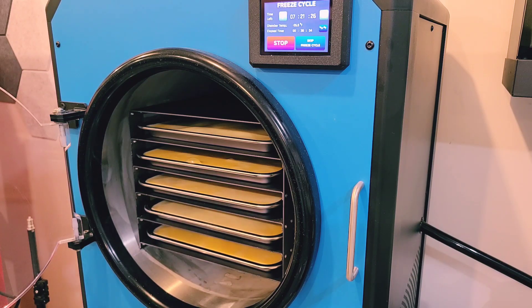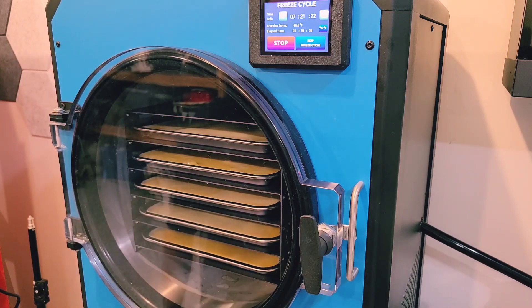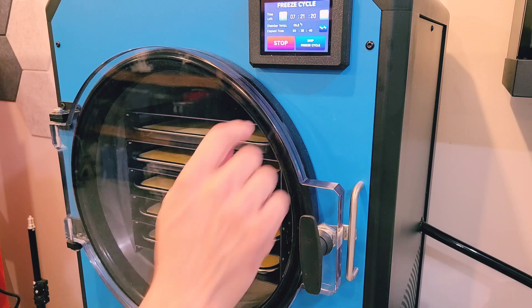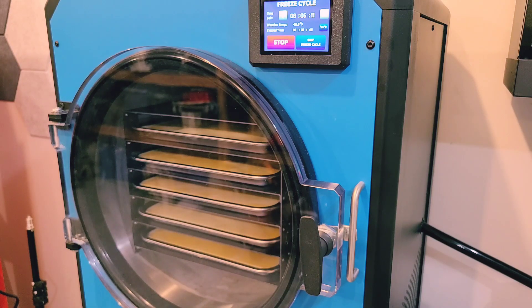Machines built before March of 2024 may not be able to go below 1200 millitorr, so if you have an early machine and you'd like to change the oil a little bit less, go ahead and update your code. You can find the new software by going to the front page of the website — at the bottom there's a downloads button, and that page will have instructions on how to download the new software.